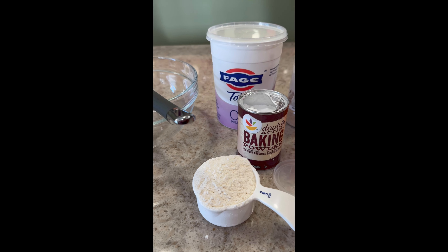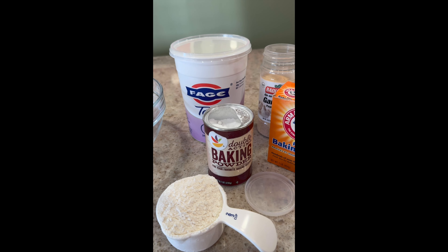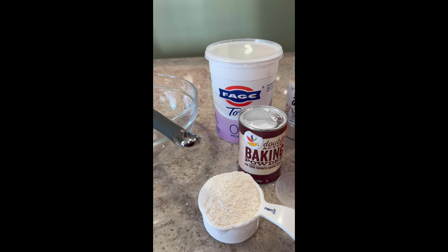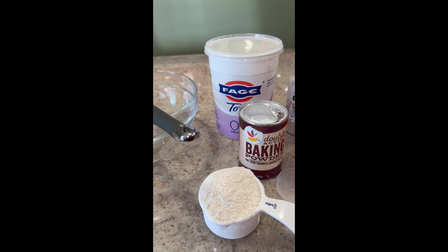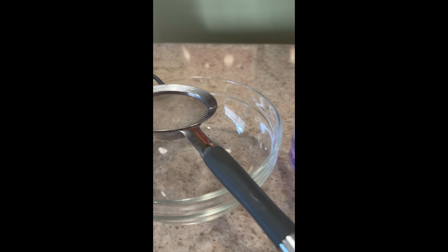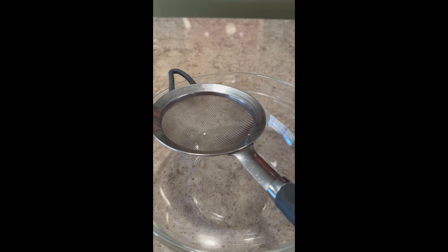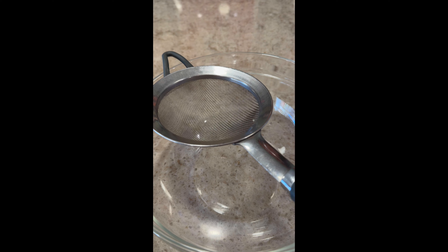I made it a long time ago with self-rising flour and just added the yogurt, but I haven't done it in a while, so I just want to make four. I actually cut the recipe in half that I saw online. So that's what I have here — all the ingredients. What I'm going to do is sift the flour and the baking soda and baking powder, and probably everything actually, right in this bowl, and then I'll add the yogurt.